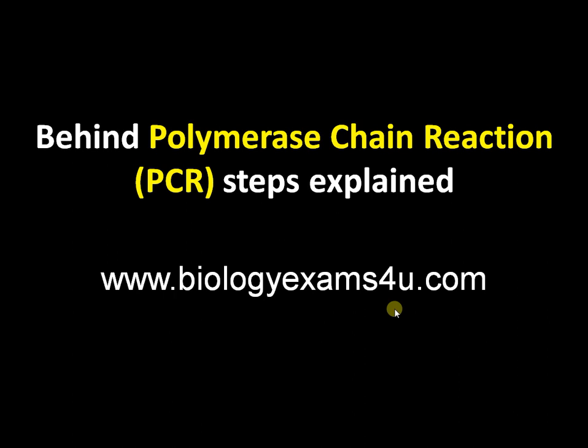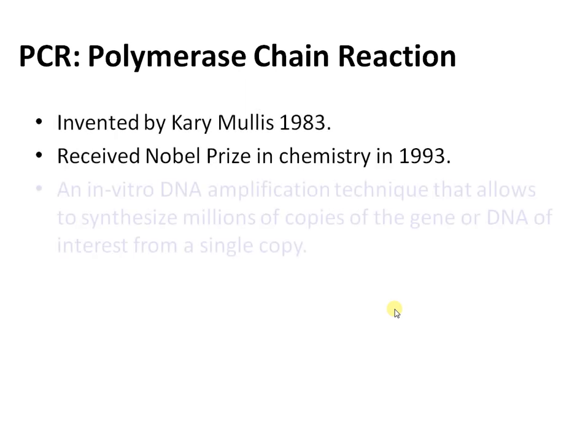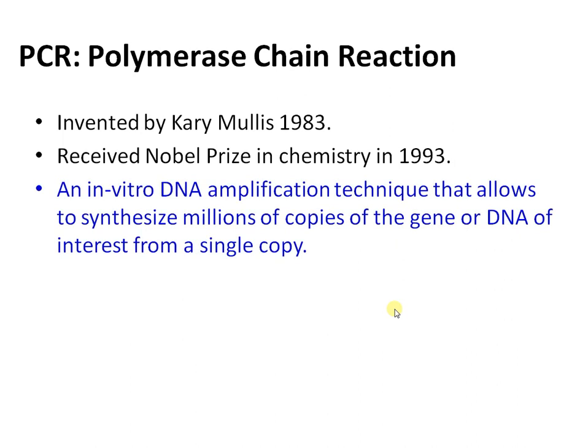Today the topic of our discussion is polymerase chain reaction and the theory behind this reaction. Polymerase chain reaction was developed by Gary Mullis in 1983. It is an in vitro DNA amplification technique that allows synthesizing millions of copies of a gene or DNA from a single copy.